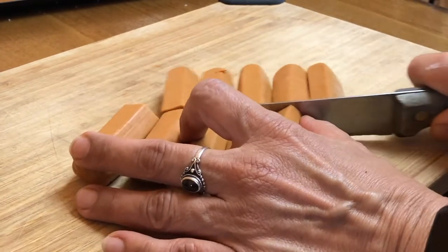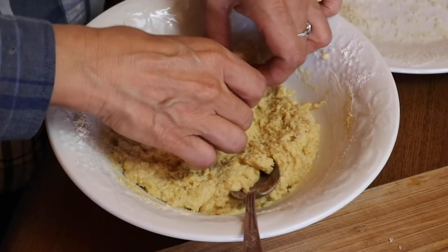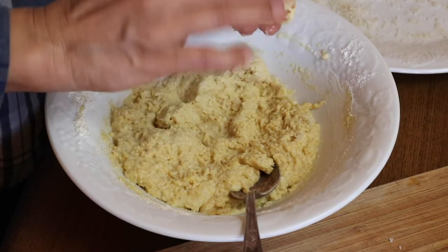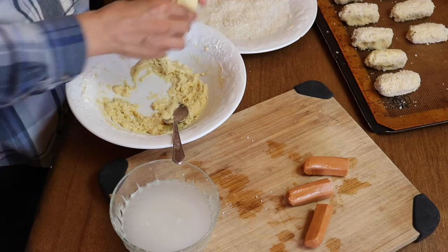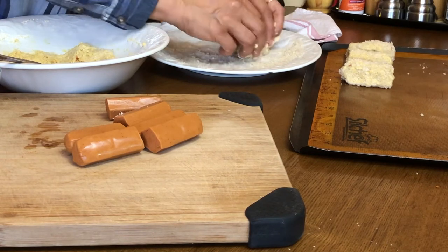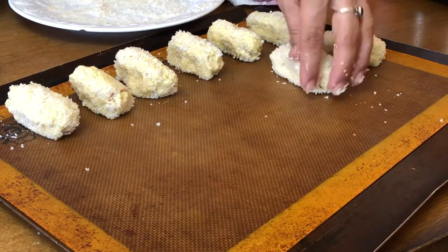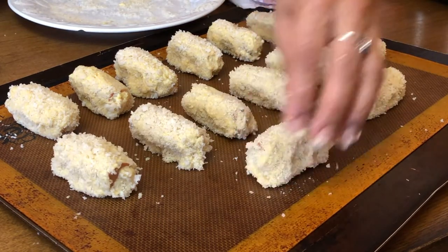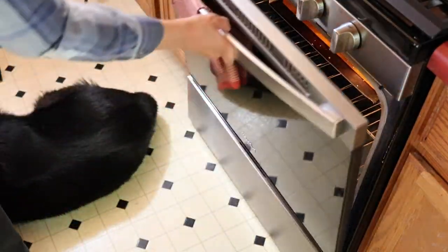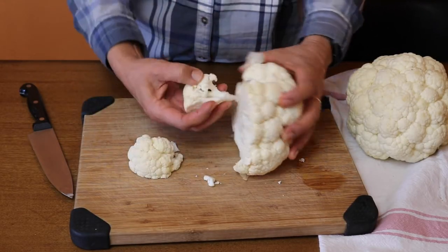Then of course we need some hot dogs — I'm using Smart Dogs from Light Life, but whatever you can get your hands on will work just fine. You want to have a little bowl of water nearby so your hands don't stick to the dough. Get those little hot dogs covered in the dough and then roll them in some panko breadcrumbs. Those are going to bake at 375 degrees for about 20 minutes.